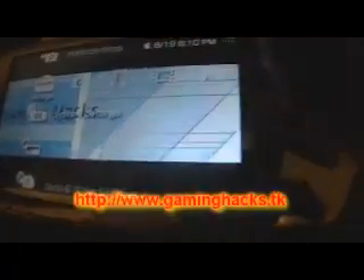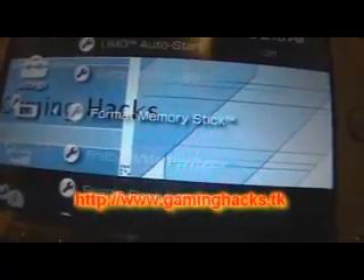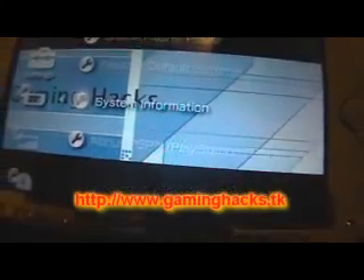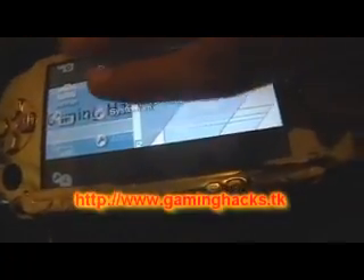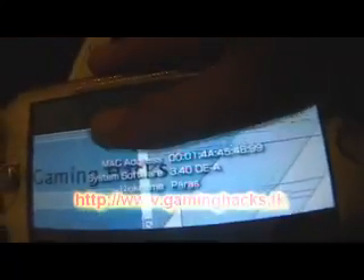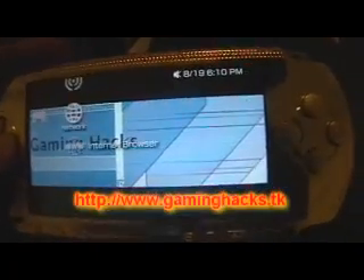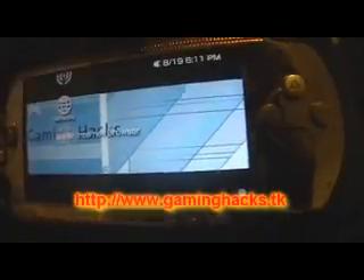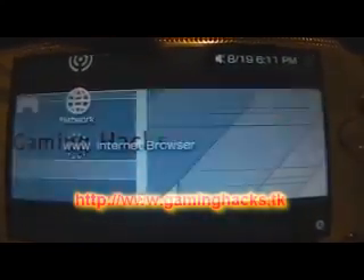Go into System Settings. You want to check if you have any bugs first. 3.04 — there you go. Now check for bugs and check if your internet browser works. Sometimes you get the blue screen — easy fix. And we're good on that.